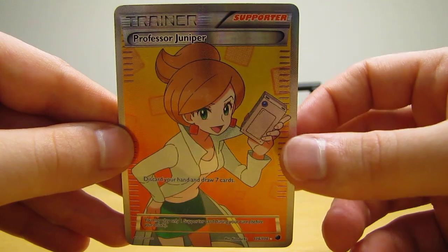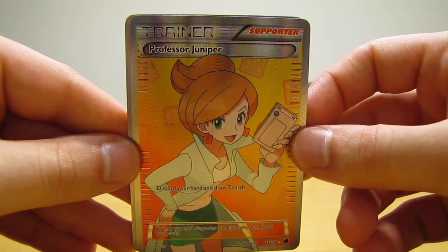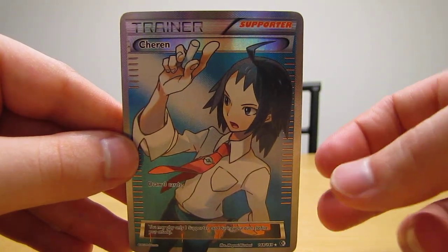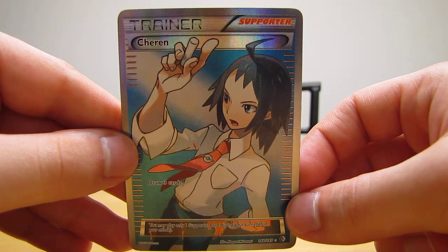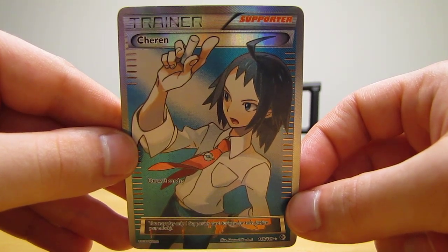The last card of this three card lot that I purchased online is the cheapest of the three. It is a Charon full art, and this is from the Boundaries Crossed set. So two of these cards are from the Boundaries Crossed set, and one was from the Plasma Freeze set. This Charon card was only about $5 for the full art card.